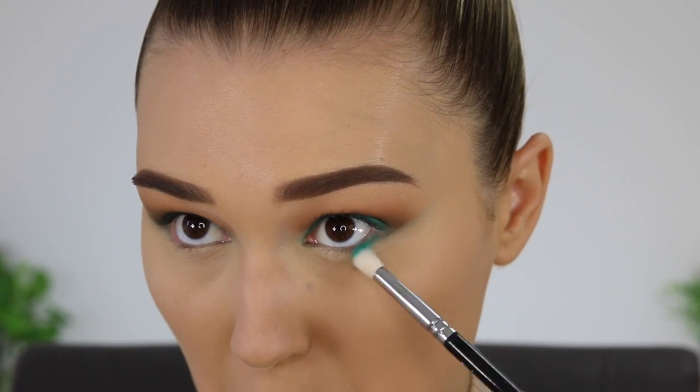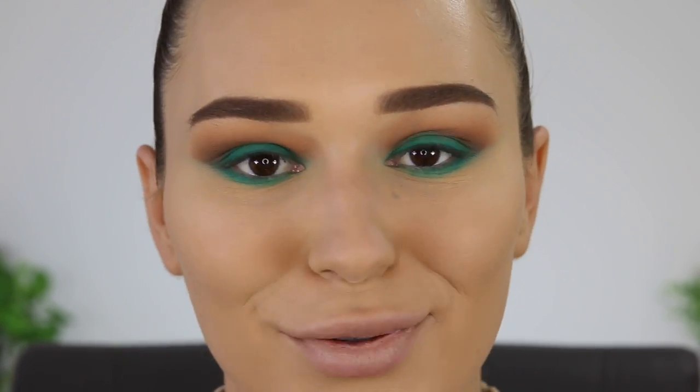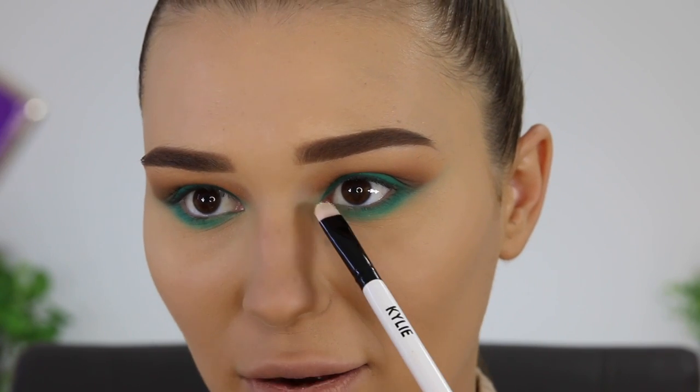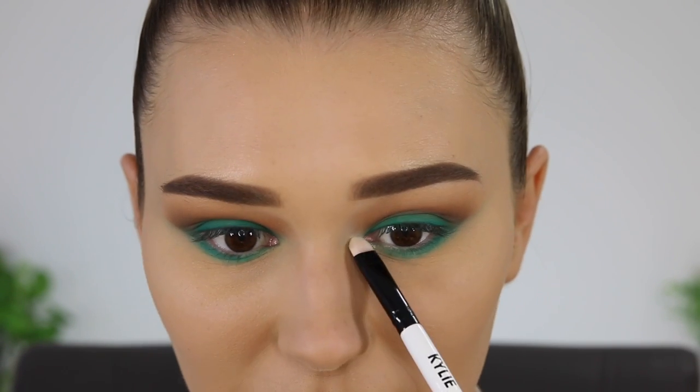And then to set that down I'm going in with the Maybelline Fit Me Matte and Poreless powder. I really like this powder — it's not too heavy on the skin. Oh my god, I'm so happy right now because you can really see that glow through the powder still. So I'm gonna zoom you guys in so we can do the lower lash line. I'll just take that blue from outer corner to inner corner. And of course I'm gonna go in with this really pretty shimmery shade and pop it on my inner corners because everything else is matte. Oh my god, that looks exactly like MAC Nylon — I love it, even more pigmented to be honest.